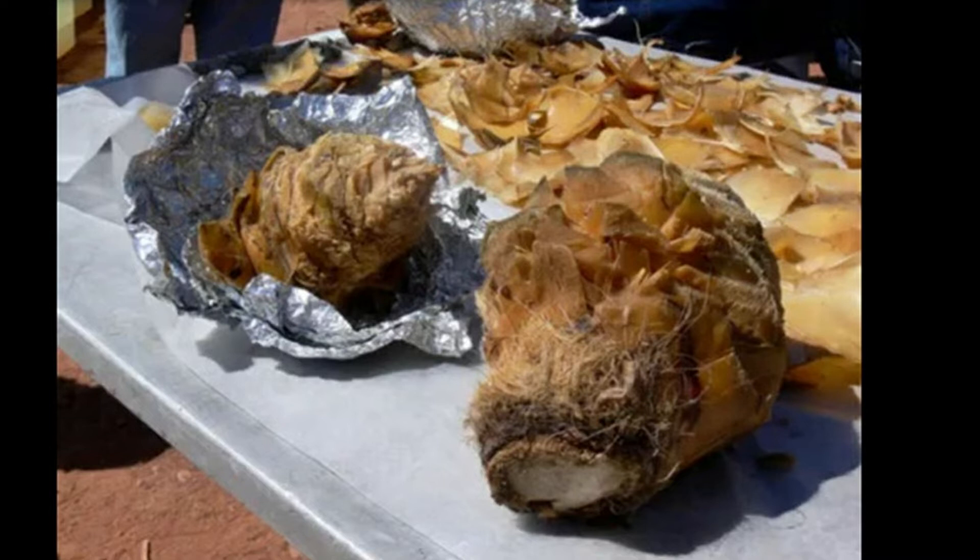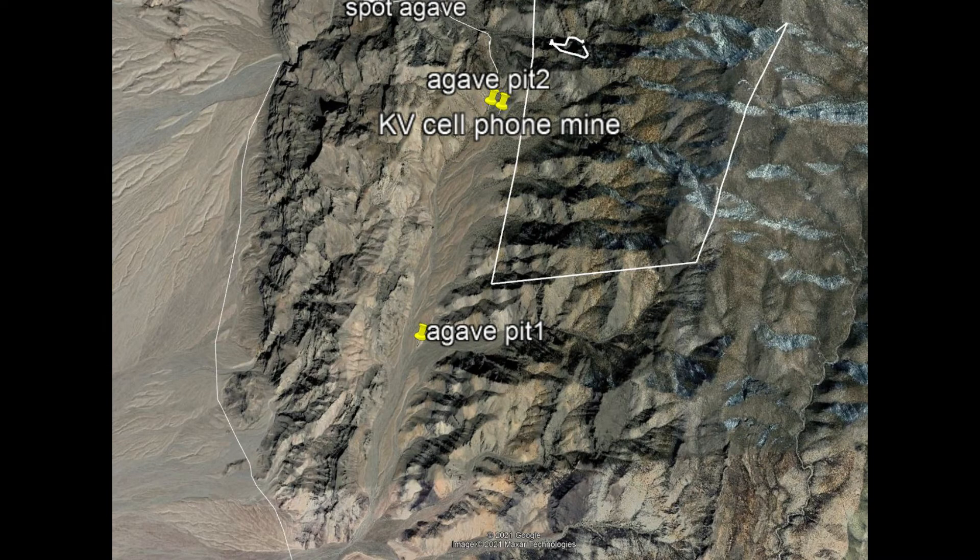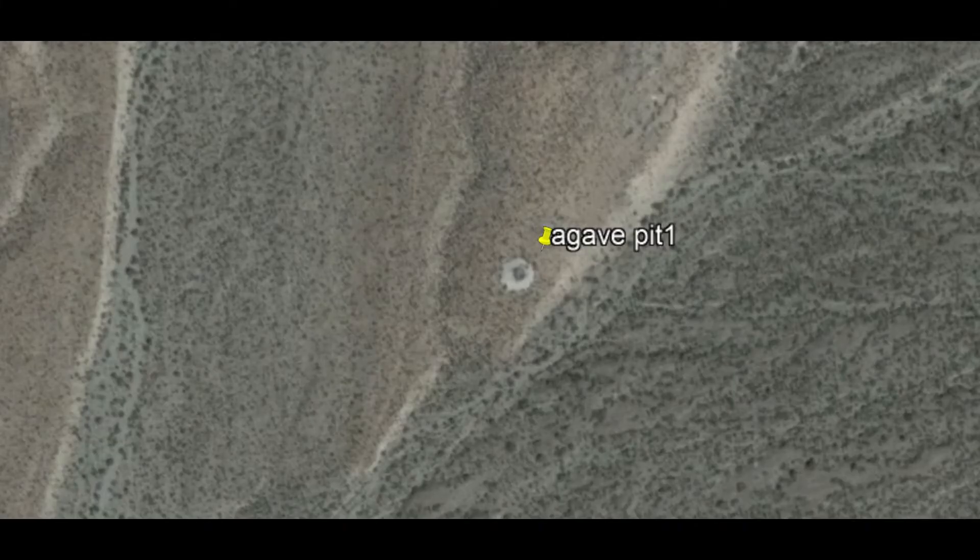Then that wood is going to burn and heat up those rocks most of the day — several hours. So it's a time of sitting around and chatting and talking with one another, waiting for the fire to burn down and get those rocks hot. Once all the coals have burned down — much like you wait for a barbecue for the coals to burn down and turn gray — the same with the roasting pit.